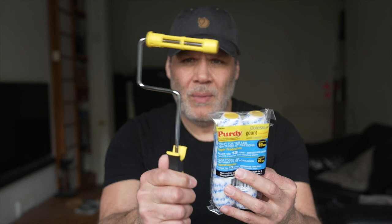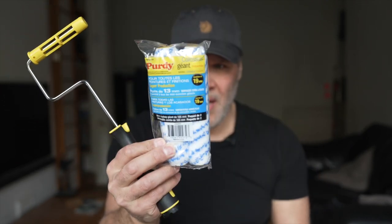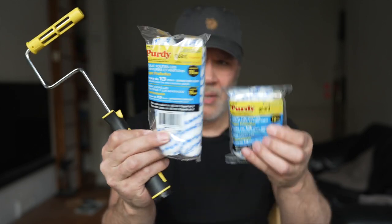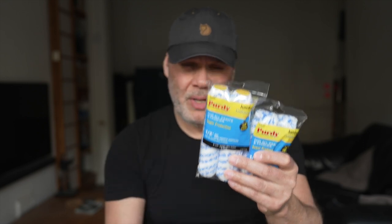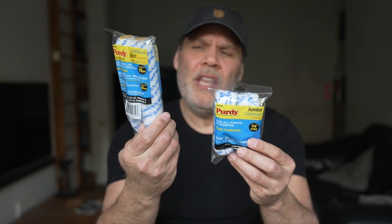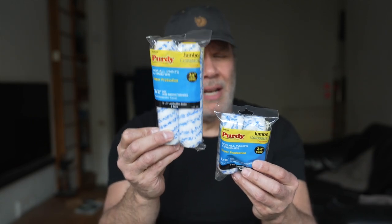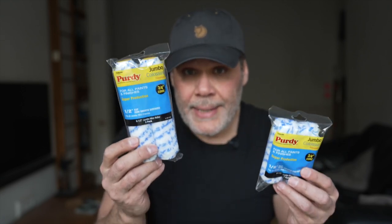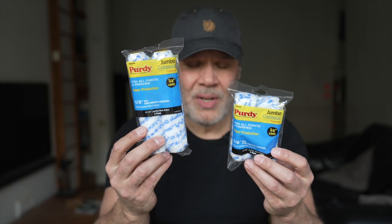The only reason I got this Purdy frame was to be able to house this super-size roller. They do make larger rollers that pop onto standard mini frames — I've actually seen them. I'm not sure if anybody makes up to a six and a half inch on a standard frame; I've certainly seen six inch. But I thought I'd give Purdy a try.